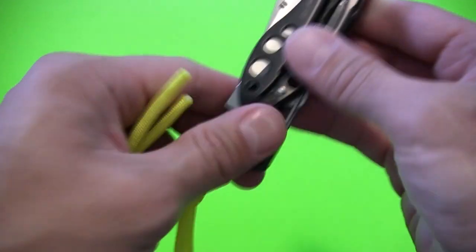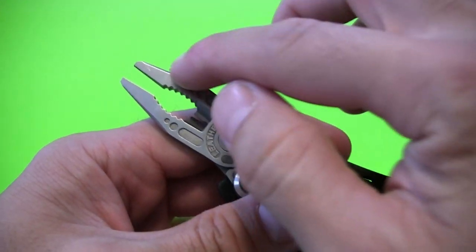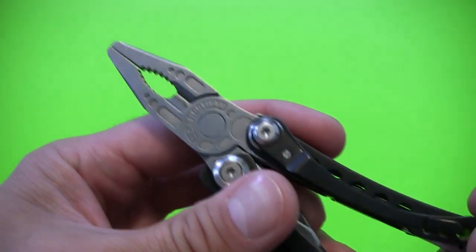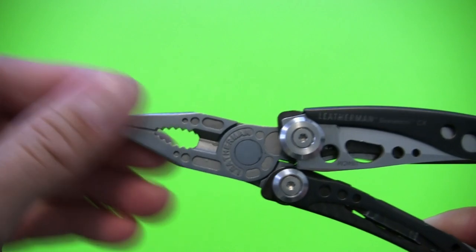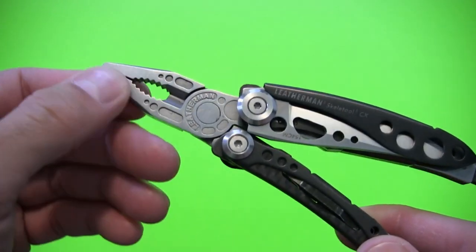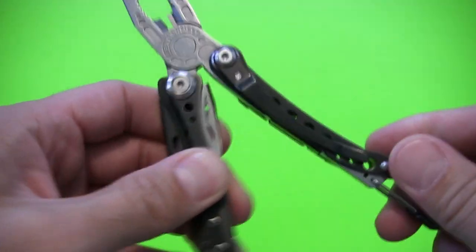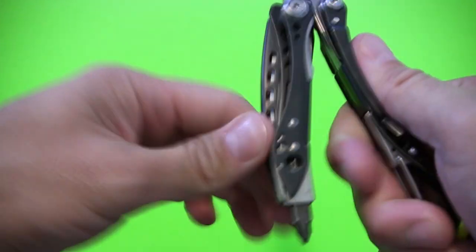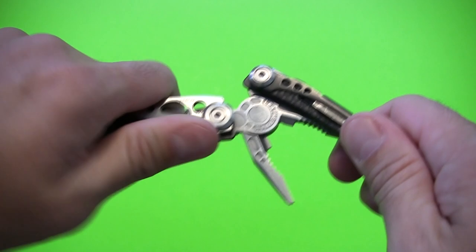As far as overall construction, fit and finish — all of that fantastic. Strength has been great so far. There were some issues I'd read about with people having the tips of the pliers break, but I've heard from various reports online that Leatherman has improved the tips on the pliers, and that shouldn't be a problem anymore. I have not experienced that. In all my use, I've never had any worries about the strength of the tips. And if there were any issues, Leatherman has a wonderful 25-year warranty. No wiggle, no wobble, no play — everything is super tight and snappy. This is one of the tightest tools I've ever received, and it's really stiff, but I actually like that.